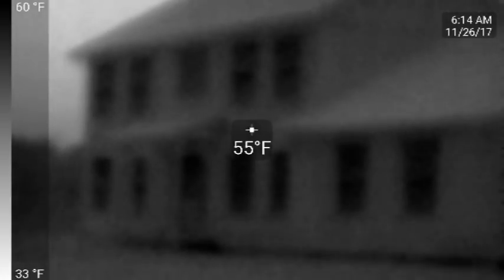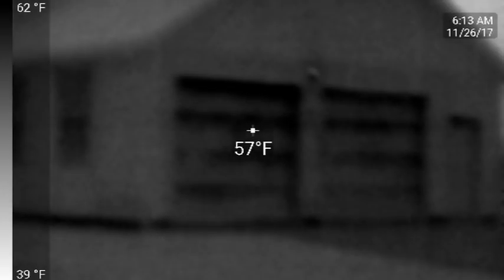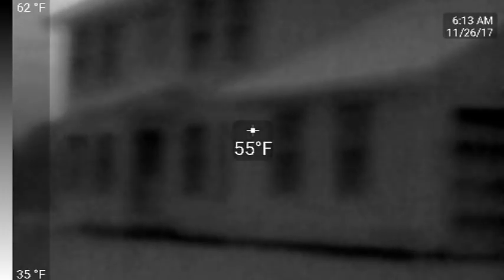Now I'm going to take you outside. This is the house — there are the windows and the center door. Glass is opaque to thermal image cameras or radiation, so you won't see anything but dark. But what I want you to see are these garage doors. You can see in the video that the heat loss is coming through there.